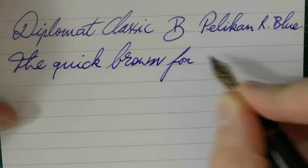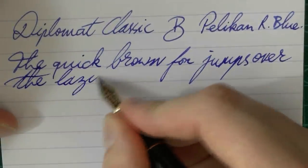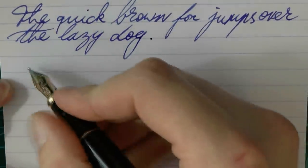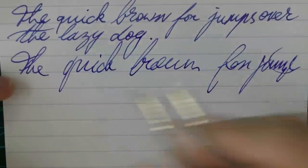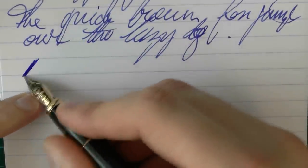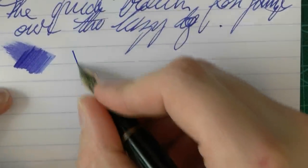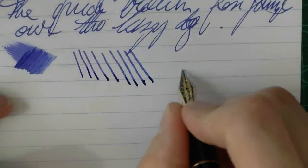The nib is smooth. I don't find it the smoothest nib I have ever used — there is definitely a touch of feedback, but it's not at all scratchy. It's a pleasant sensation writing with this pen. You see an occasional skip here and there, but I wouldn't call that horrible. The wetness of the nib is definitely on the wetter side, but it is a broad — it's not a gusher, but it is not dry either.